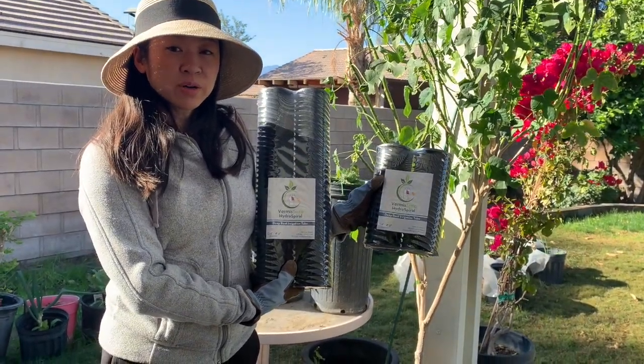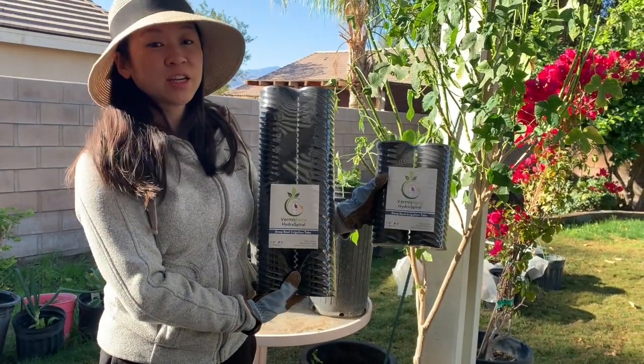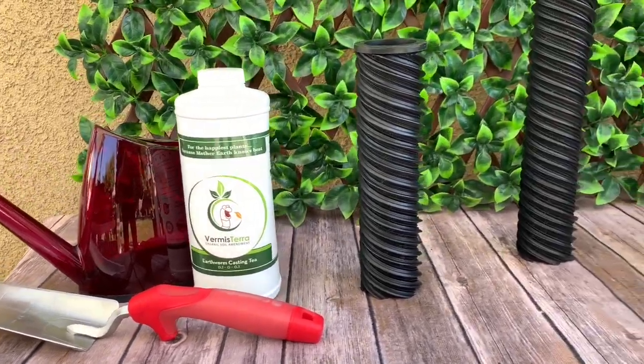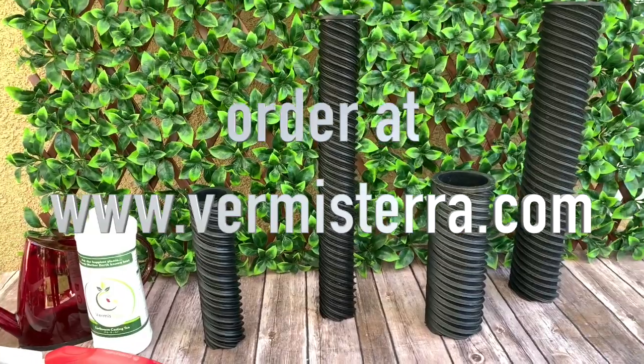The Vermisterra Hydrospiral comes in 18-inch for large trees and 9-inch for general use. For more information on how to install your Hydrospiral, please watch our how-to-install Hydrospiral video.